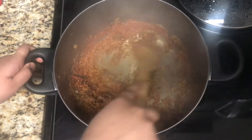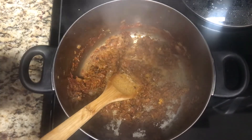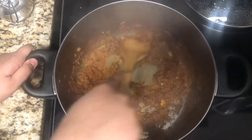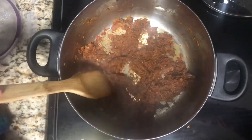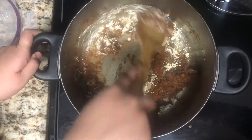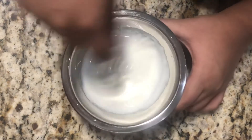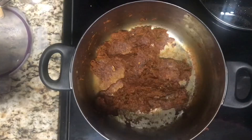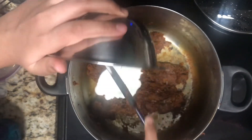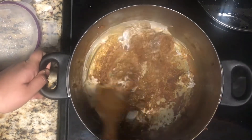Cook this for around two minutes. If it is sticking to the bottom, add around two tablespoons of water and mix together. At this point you can also add the damal masala if you like. Then add in the chickpea flour or besan, give this a mix, and cook for around one to two minutes. Before adding the yogurt, whisk it for around 10 to 15 seconds so it is not too thick. Add it into the pot — make sure the pot is on low heat or you can turn the heat off — and mix this together really well, cooking for around one to two minutes.